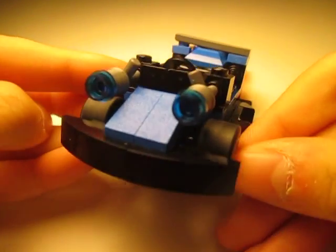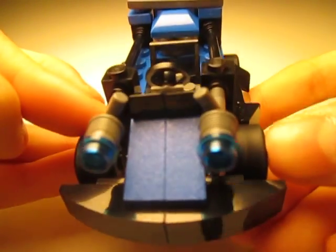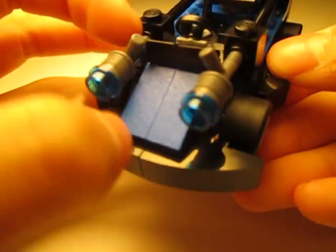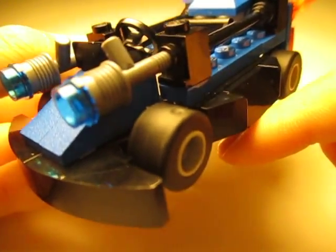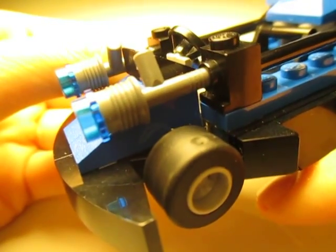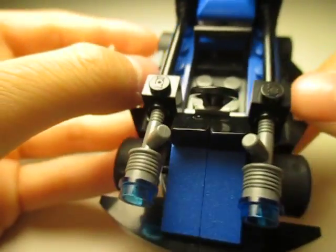Let's take a look at the front first. I used the curved elements for the bumper, and I used these slanted pieces for the front. I really like how I used these pieces for the headlights — I thought that was really nice and creative, so I decided to use that piece, which I wouldn't normally use in my MOC.